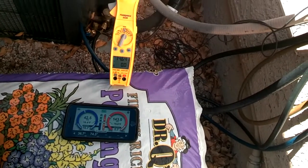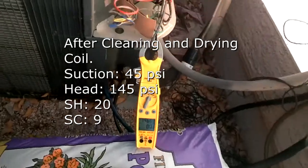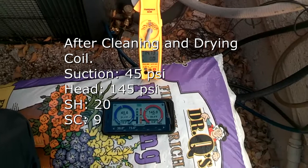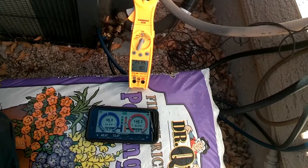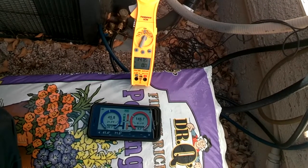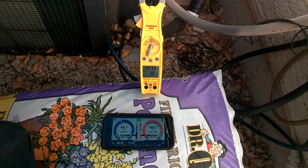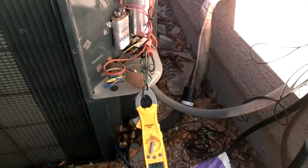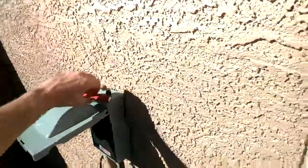After cleaning the microchannel coil, our suction pressure went up 5 psi. Our head pressure went down 19 psi. Our superheat went down 31 degrees to an almost undercharge range, right on the limit — it came down from 51 to 20. Subcooling went from 6.5 up to 9, so an increase of 2.5 degrees.